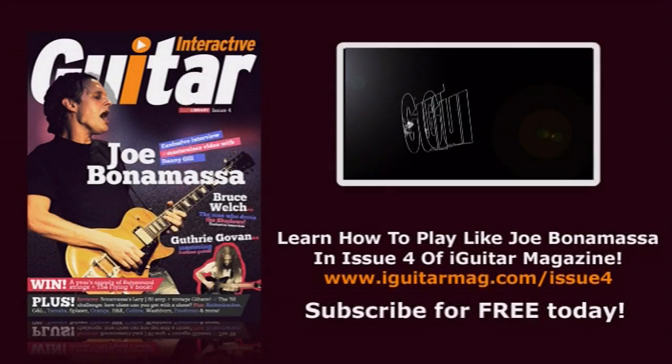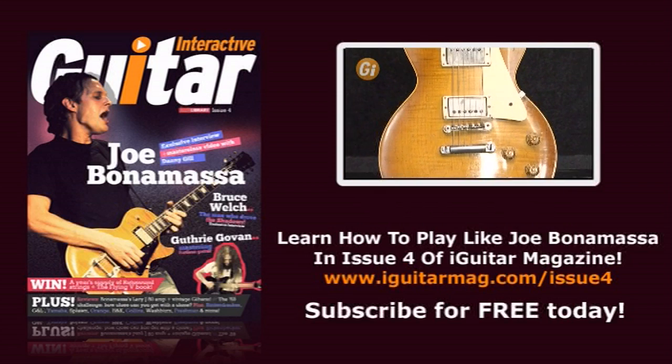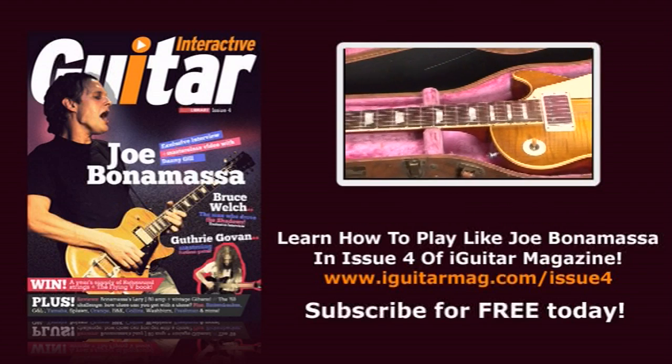Hello and welcome to issue four of iGuitar. Ever wondered what it's like to play one of the world's most valuable guitars? So did we. Check out our Joe Bonamassa interview, style analysis, and the 59 Les Paul story in this issue.